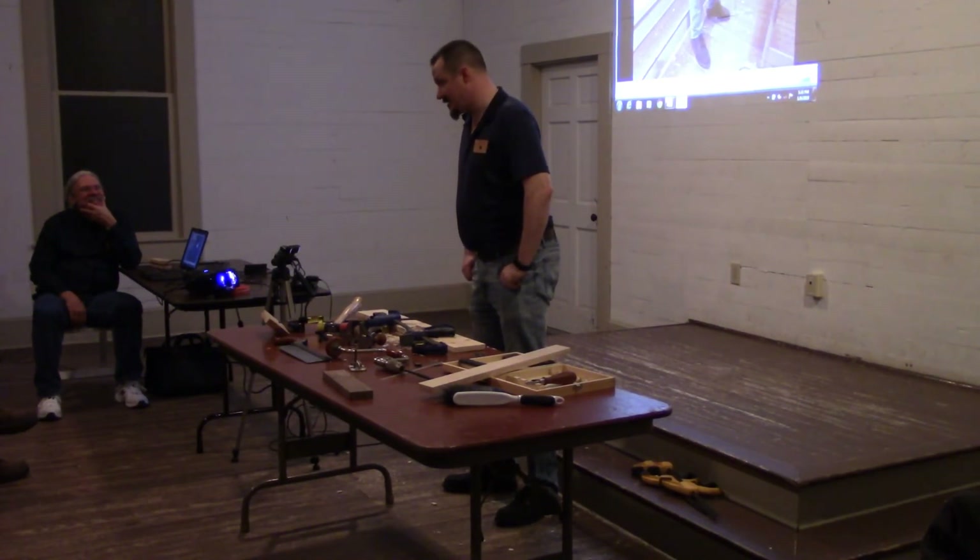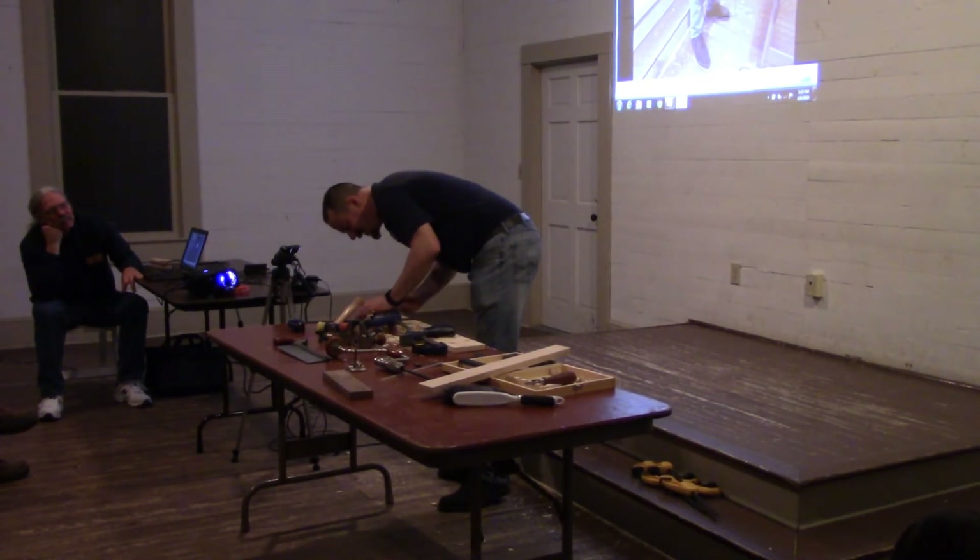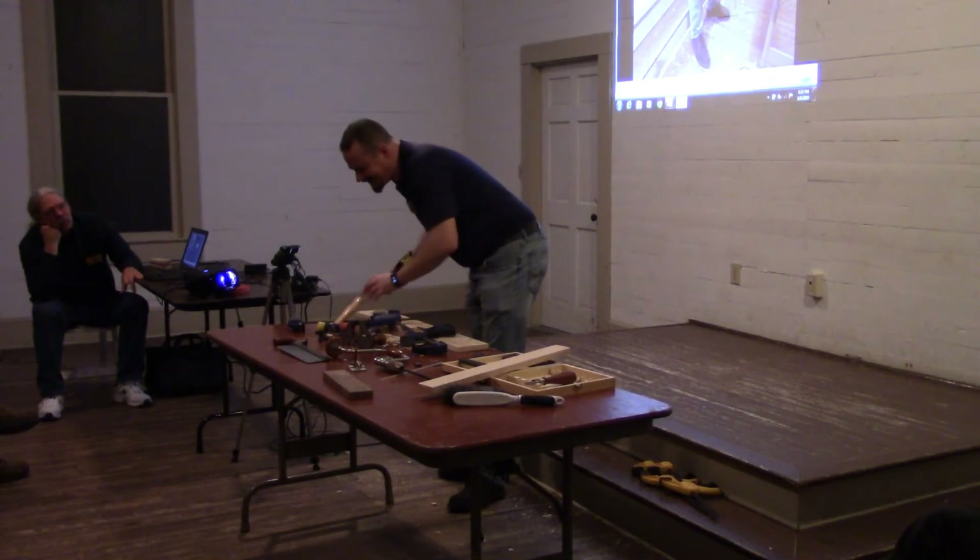About as fun as it sounded. But I've got a place for all the Christmas decorations now. And after that, you went and bought a real router plane?